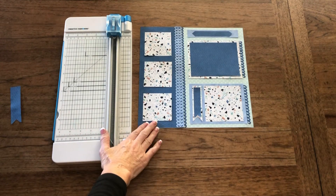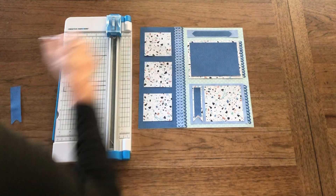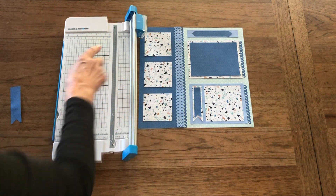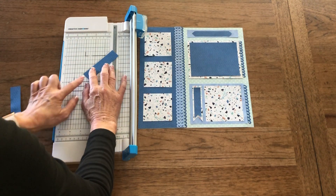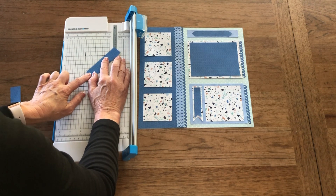Today we're working with the Creative Memories trimmer and we are focused on dovetails and arrow shapes. The way we do this is with the 45-degree angle. I have about a 1-inch strip right now, so I'm going to place this on the 45-degree angle at the 2-inch mark.